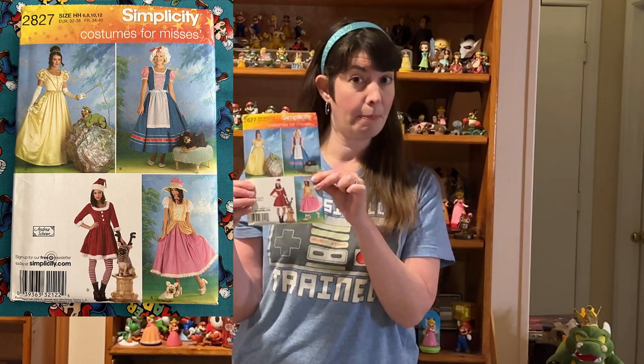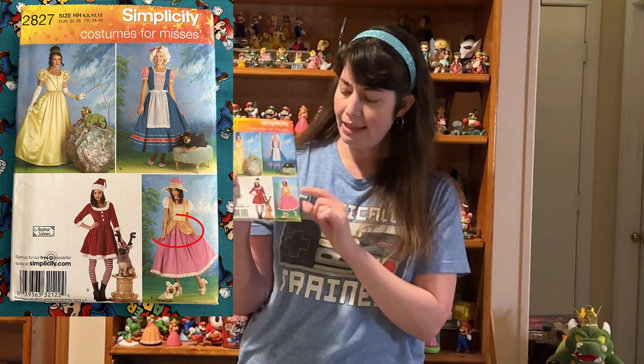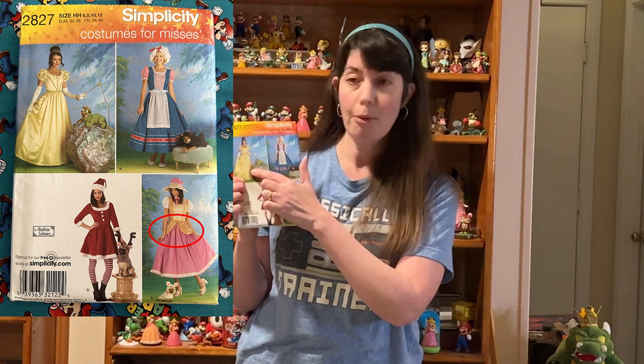If you happen to have this pattern, you can get a pretty close Princess Peach look by taking the hip poofs off of Little Bo Peep and putting them on the Frog Princess dress.